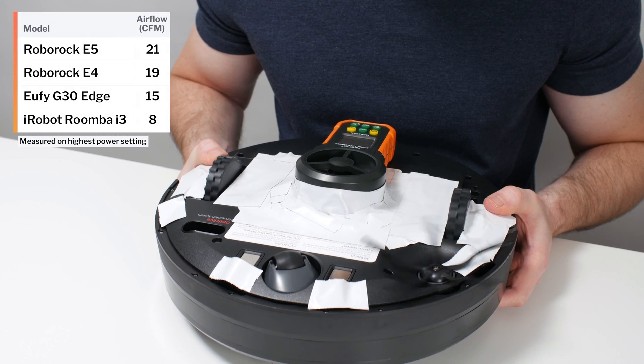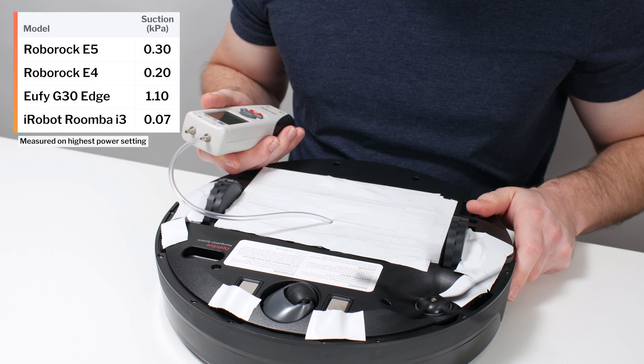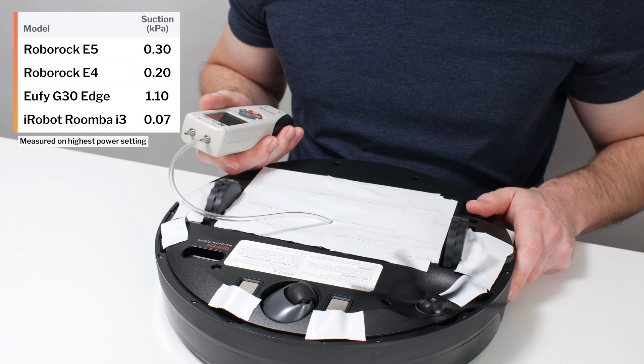This is a review for the Roborock E5. The E5's airflow was measured at 21 CFM, and its suction was measured at 0.3 kPa.